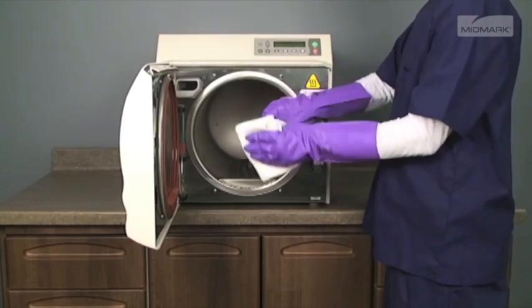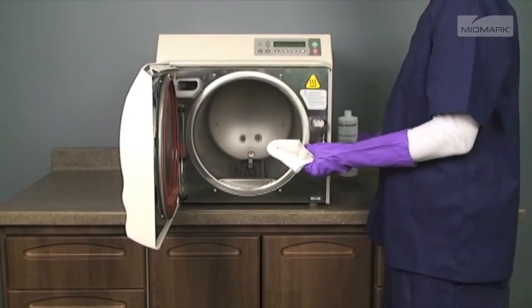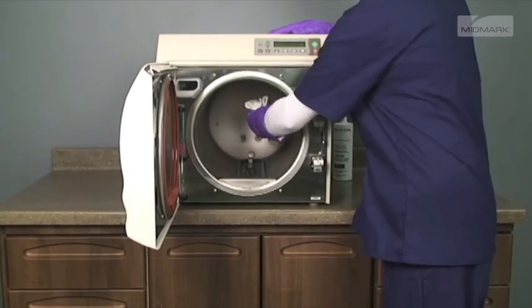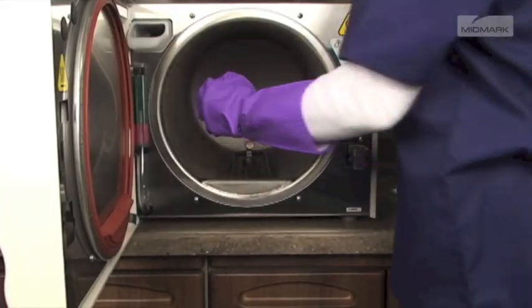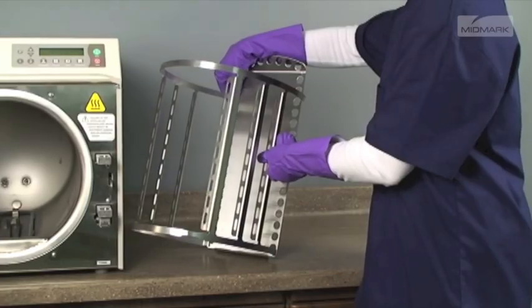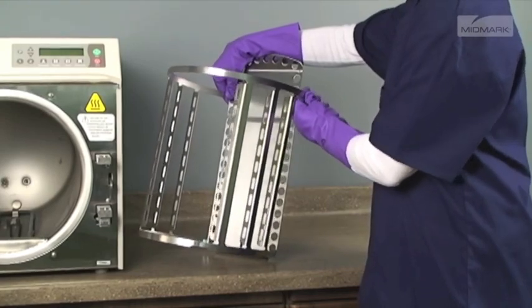Wipe the inside of the autoclave chamber, being careful not to damage the heating element, steam temperature probe, or water level sensor. Reinsert the filters into the appropriate holes by pushing downward while twisting slightly. Reinstall the tray rack.